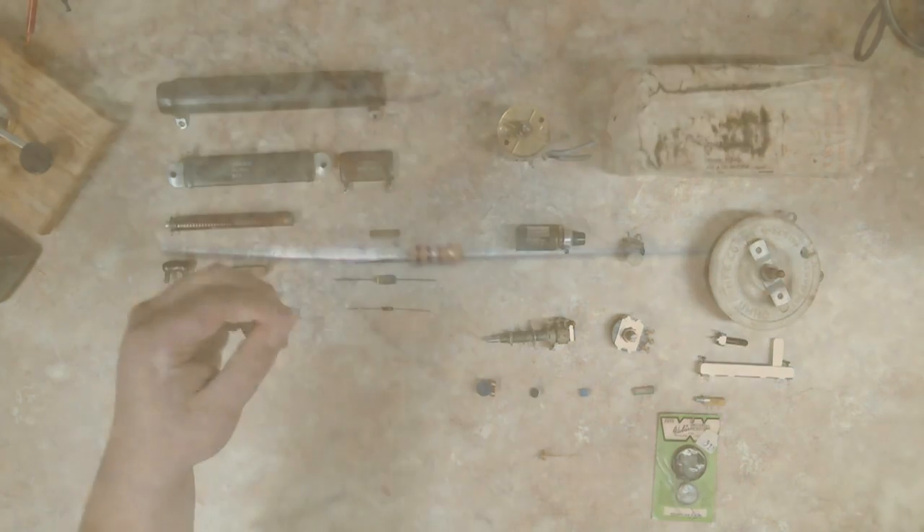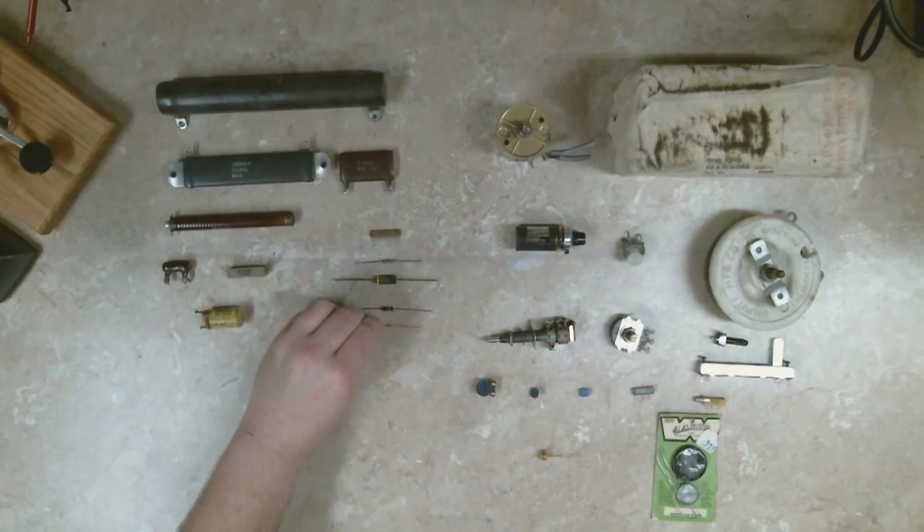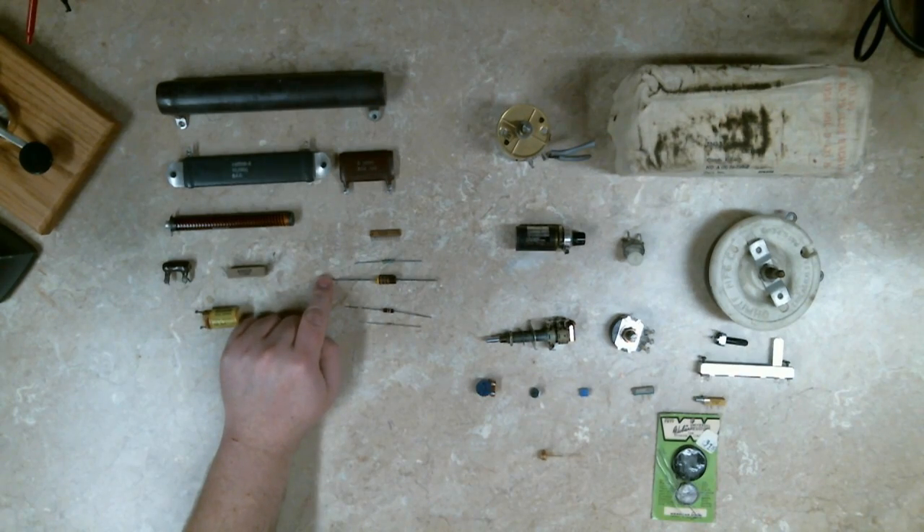Here you've got a carbon resistor. This is something most of you should be familiar with — what you would find in most through-hole electronics. This one is a quarter watt, this is a one watt, and I think this is a three watt.